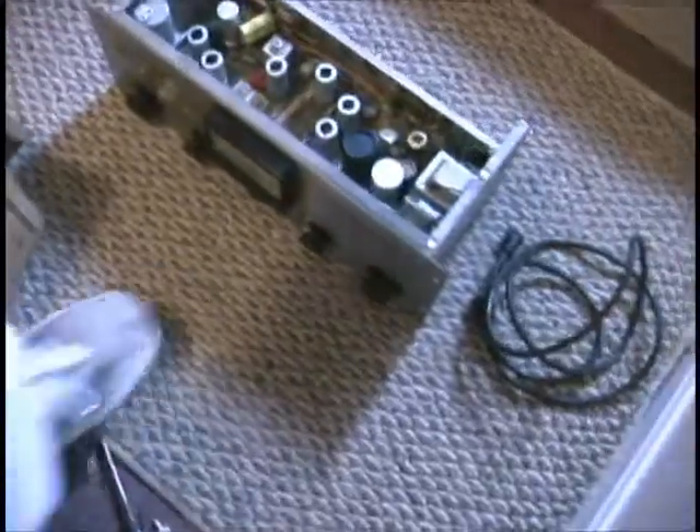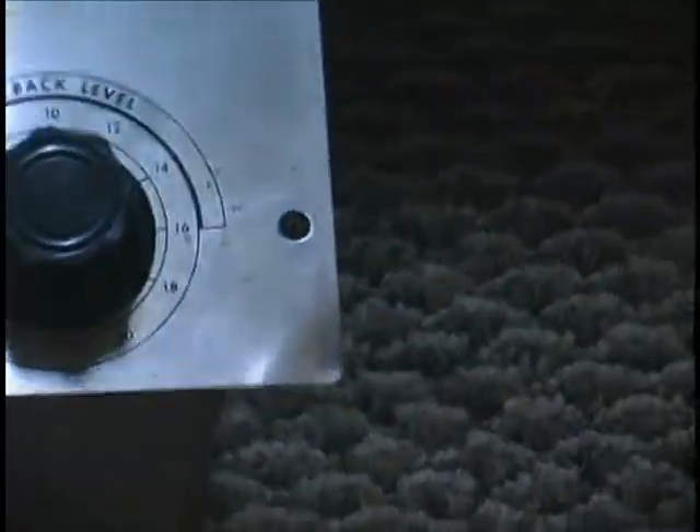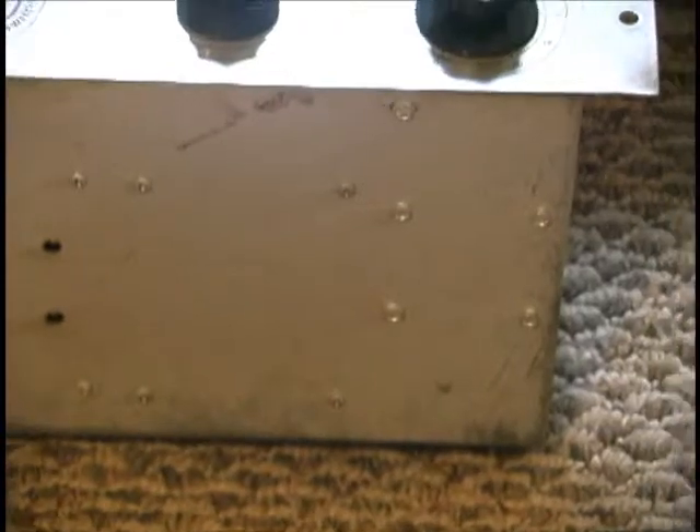Let's flip it over on its top a little bit so we can see the back. Well, I guess there is a small bend — I guess that's just the way it was. There is a small bend on that corner; it's very gradual. It could probably be banged out.